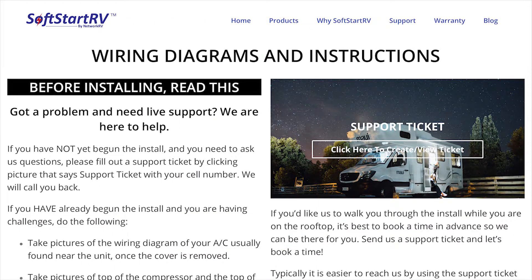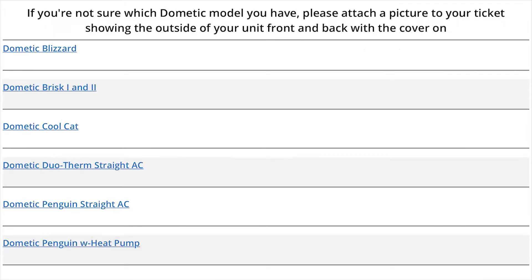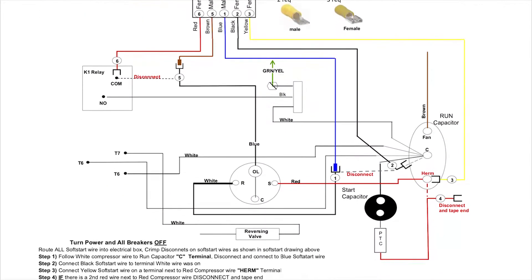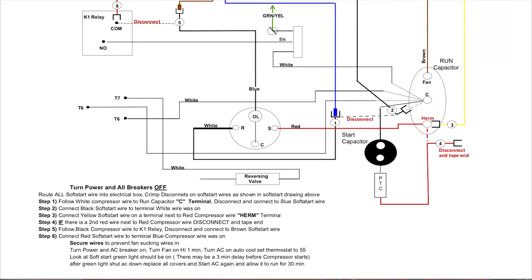I scrolled down all the way to the bottom because I have a Penguin with heat pumps, and that will work with the soft start. They gave me a lovely schematic with step one, step two, and I think it goes all the way to five.